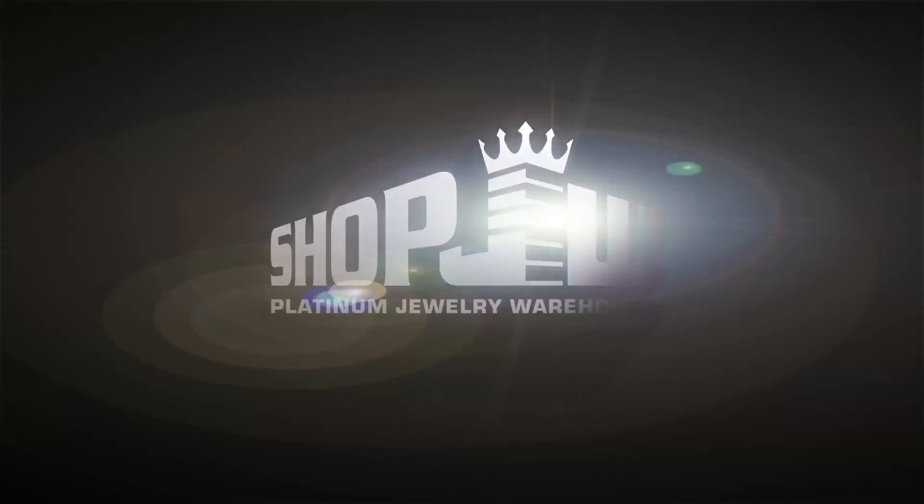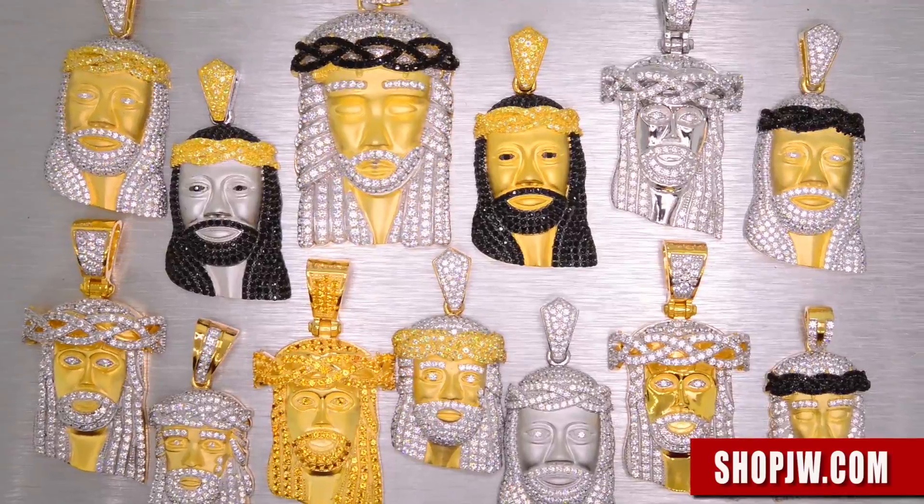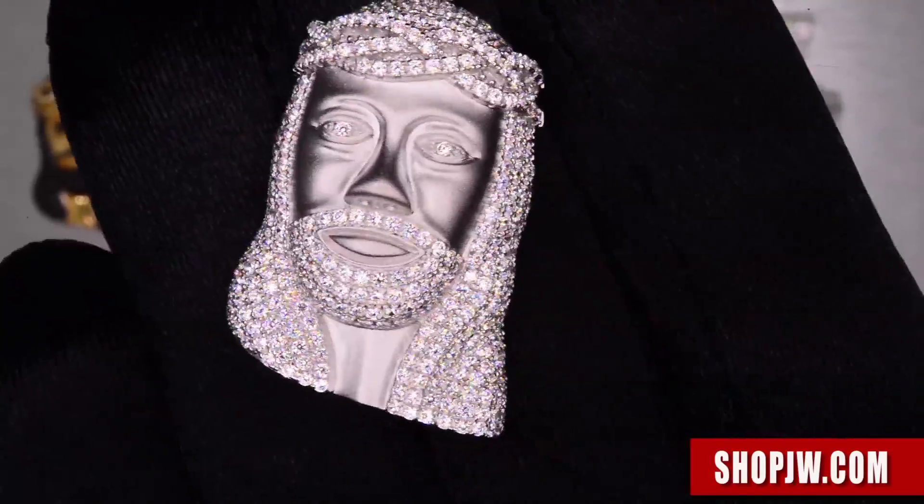shopjw.com — shop jewelry and watches. Thank you for checking into the official ShopJW channel. Today we have our newest collection.